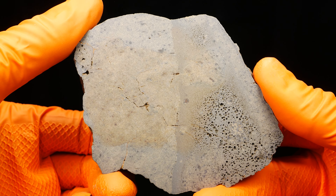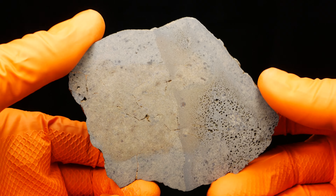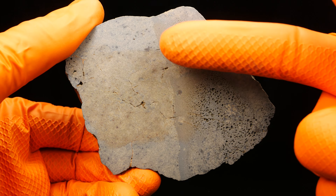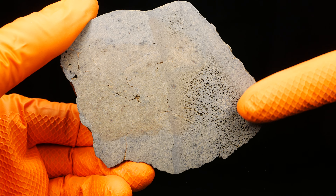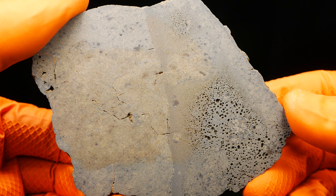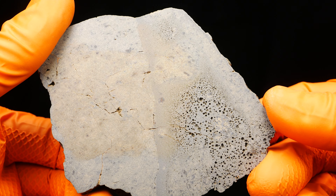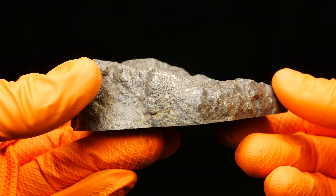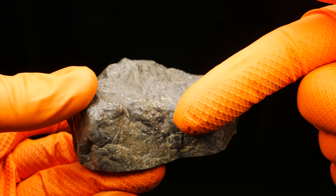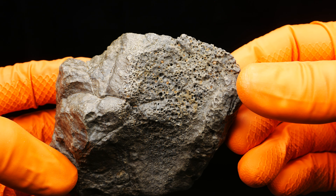This is the other half of this specimen, where we have a very strong, definite border between rock material and the liquid jihara which bubbles. Double colors. Here we have this border, visible also outside of the specimen. Bubbles outside.